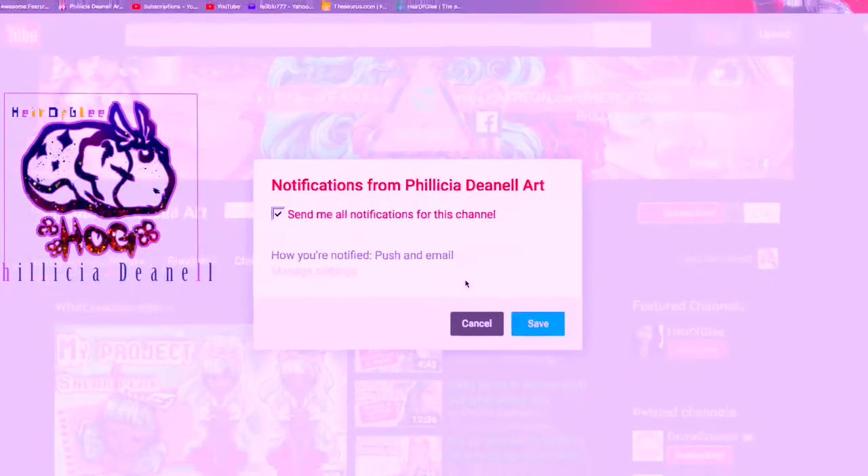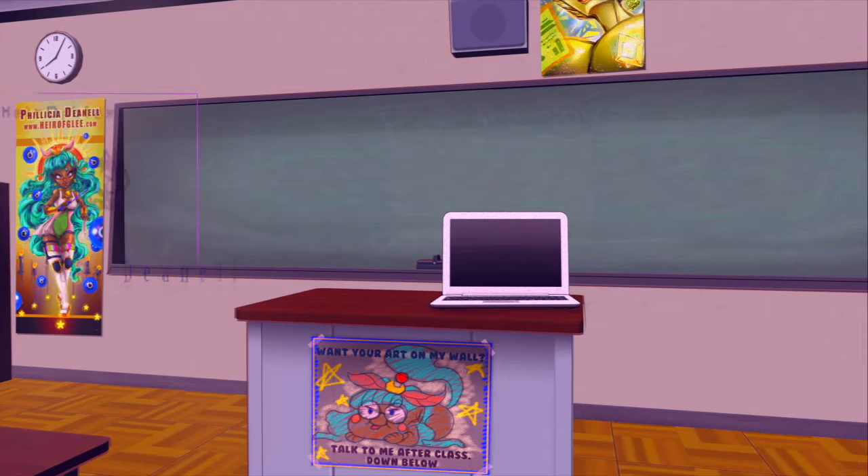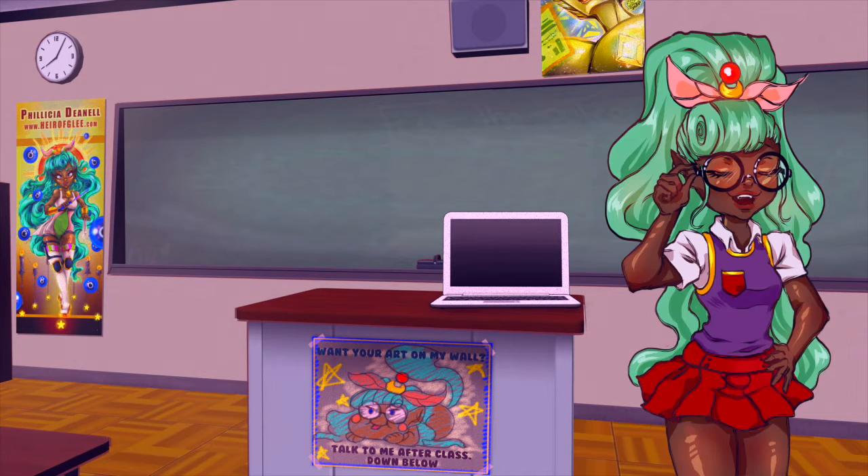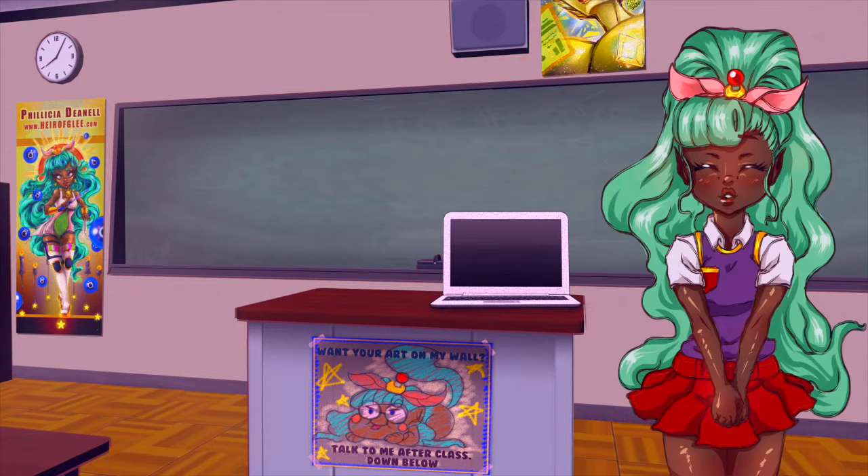Don't forget to ring that bell! Hello class, and welcome. Happy holidays. Anyway, I didn't know what to say there. I'm going to show you how to use color pencils today and how to improve on them, so this might be a two-parter — get ready for that. Alright, let's go straight into it.